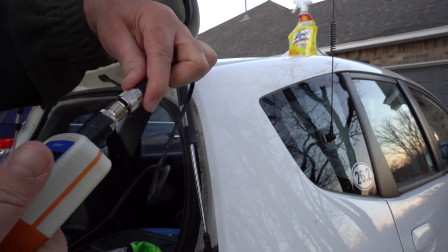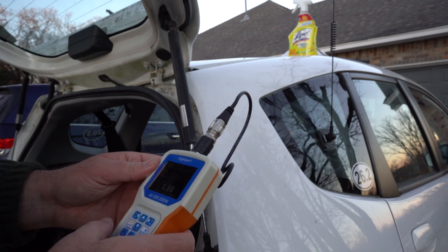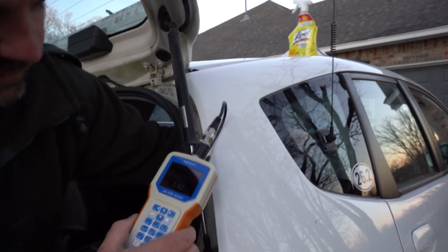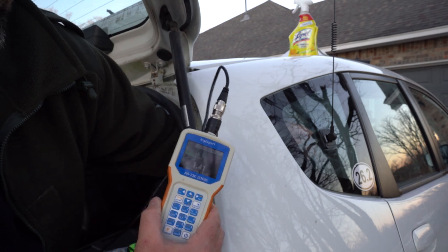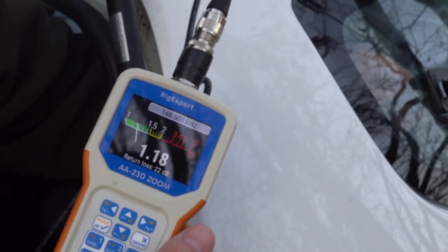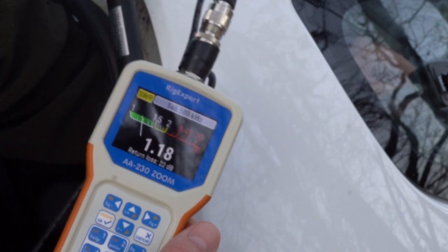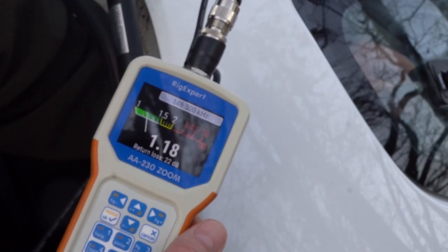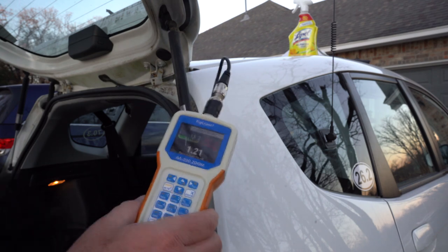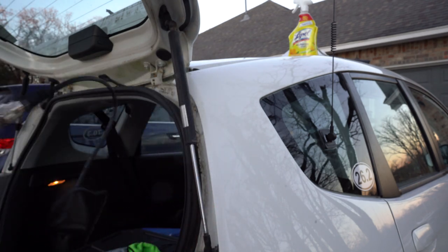I'm looking for 146.5. So this is what you get out of the box: 1.7. Let's see if we can beat that. As I turn it — this is hard to do — 1.3, 1.2. Wow, look at that. I'm going back and forth. 1.17 — that's where I'll leave it. I hate that you take your hand away and it changes it. My hand is touching it, take it away — anyway, we're at 1.2, that's pretty good, and I'll leave it at that.